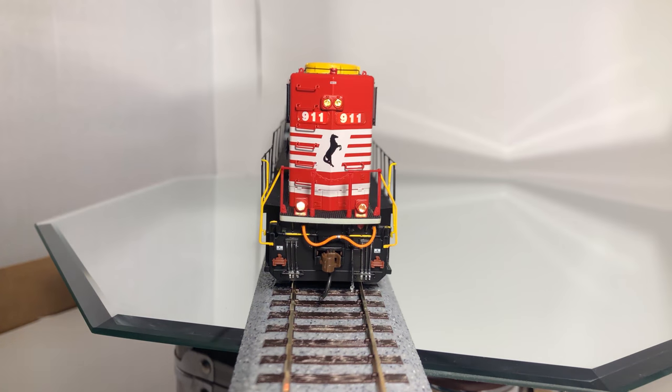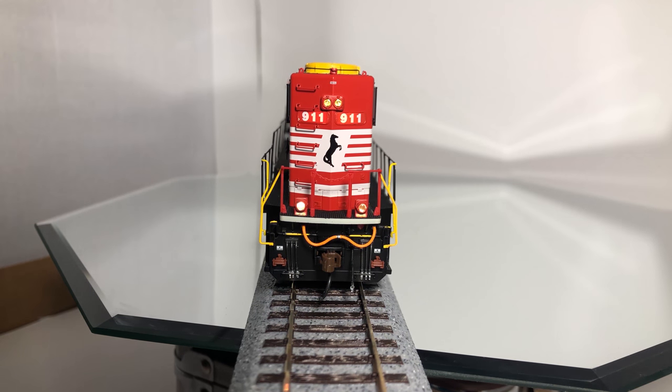One thing I'll just mention: the locomotive is in reverse direction right now and you can't really see it, but the number boards on the front are lit as well — both turn on at the same time. That's probably just a CV adjustment, but it's something I noticed right out of the box. That's all for the detail analysis — we'll move on to the next section.